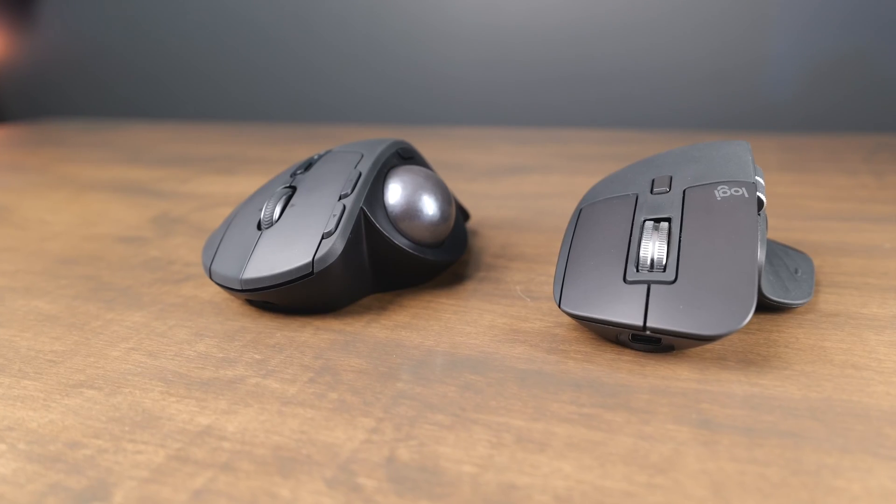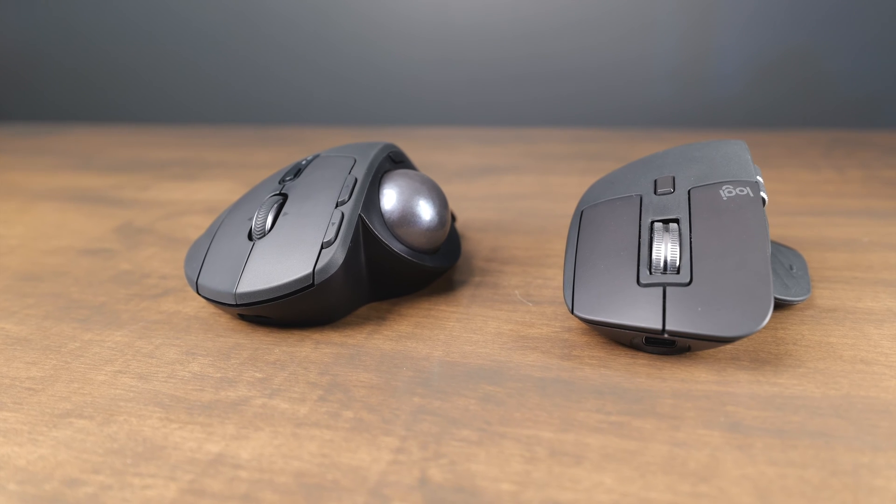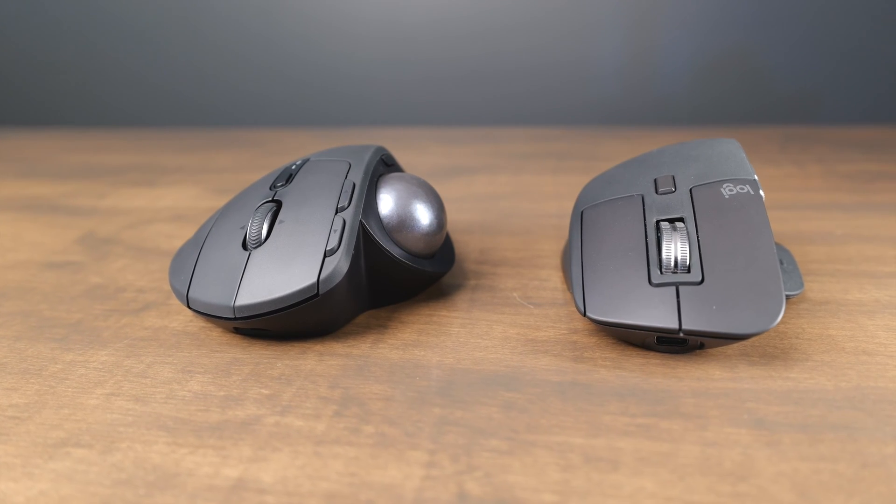The Logitech MX Master 3S and the MX Ergo both give ergonomic mouse experiences, but there are quite a few differences in terms of actually using these Bluetooth mice. In this video, we're going to show all the differences between the MX Master 3S and the MX Ergo. So let's dive right in.